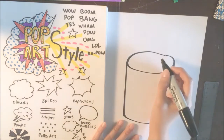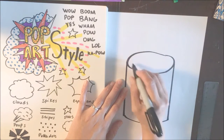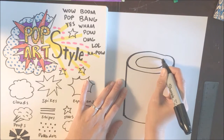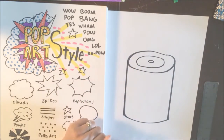Up top, you're going to want to do the top of the can. Inside the top of the can, we're going to do one oval and another smaller oval inside, just so it kind of looks like that bumpy texture on top of your can.